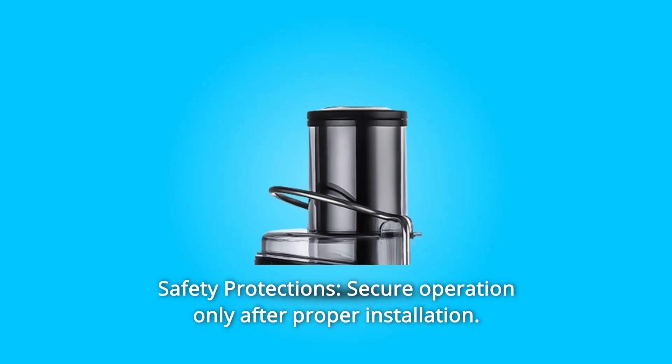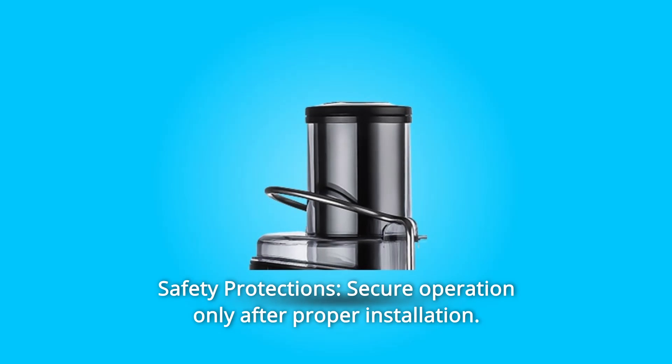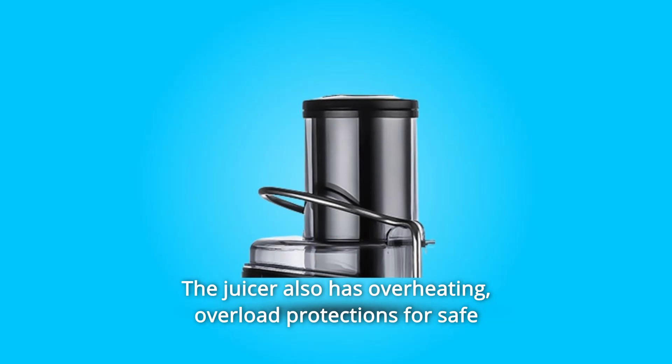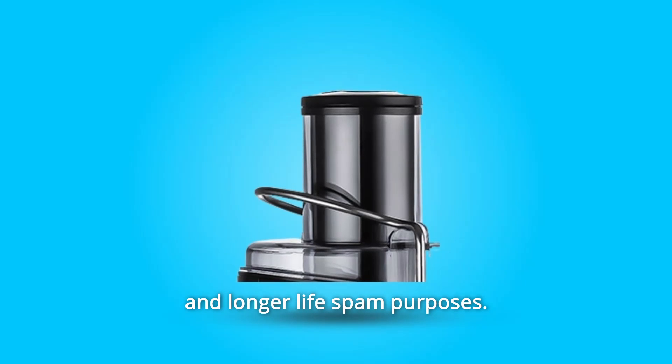Number 3: Safety Protections — secure operation only after proper installation. The juicer also has overheating and overload protections for safe use and a longer lifespan.